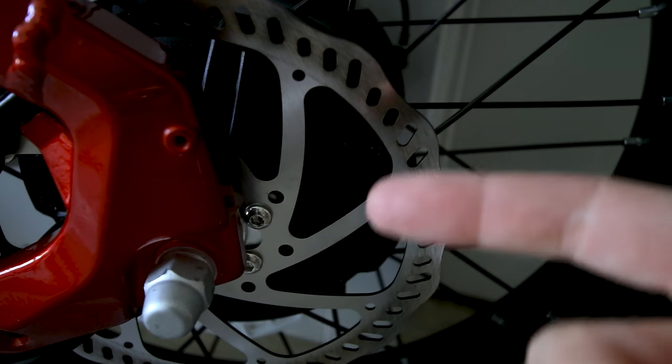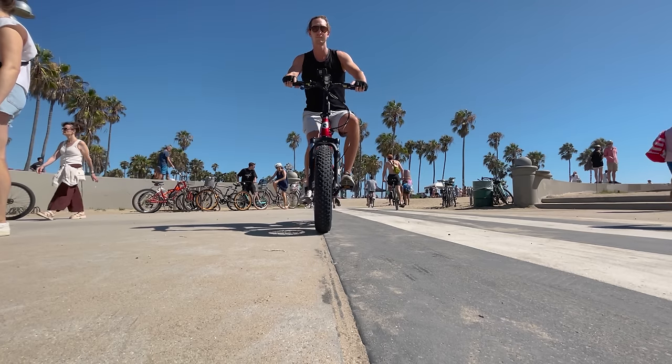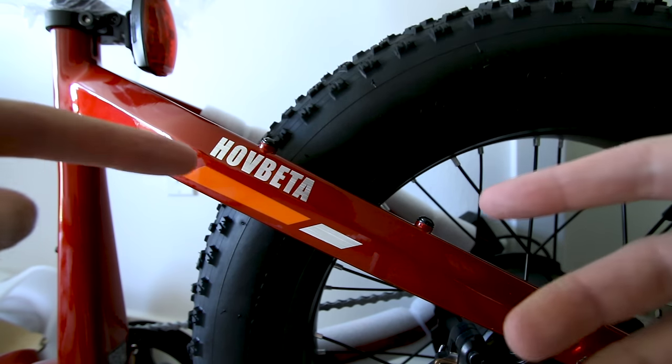We get the same Radius brakes on the rear — same 180mm rotor. And the same Sato motor we've seen on other Hobbsco e-bikes is a good one; we'll see how it performs on this frame. I have reviewed the Hobb Alpha — this is the Hobb Beta. I do have a special discount code on the Hobb Alpha down in the description box; it'll be a limited time discount.